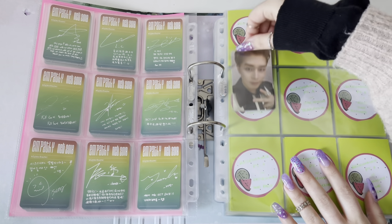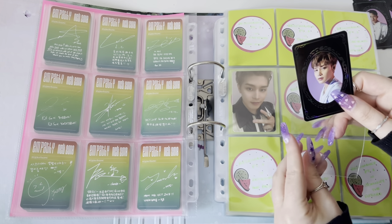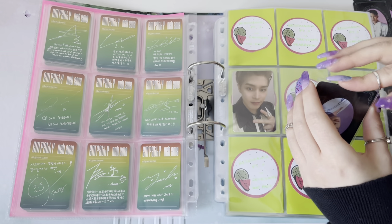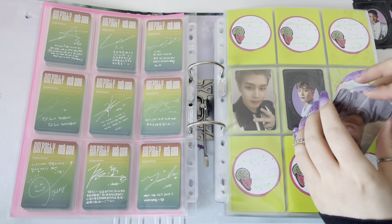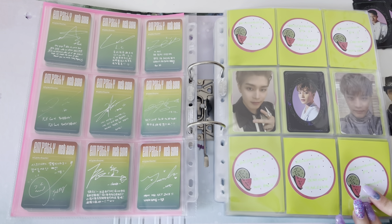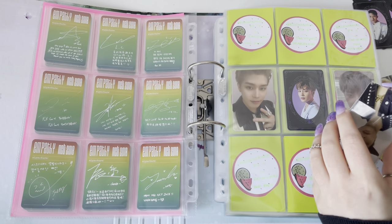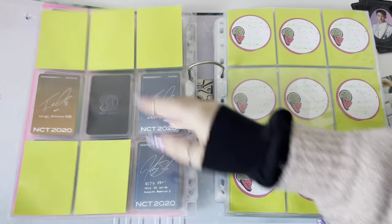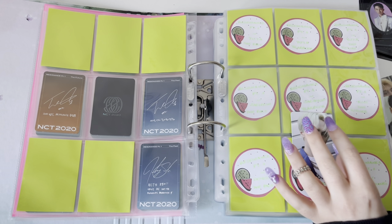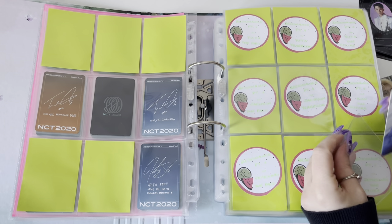I obviously didn't go to the fan sign, but they were super nice about it - they're in Australia and I'm in Europe, and it was always so easy to ask them questions. This is the DEAL set for Resonance Part 1. I decided to organize by member row because I'm still trying to collect full group for this. NCT prices went up so much and member price differences are just worse than they ever were, but it's still a little bit of fun.